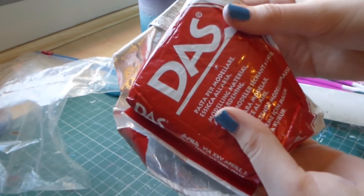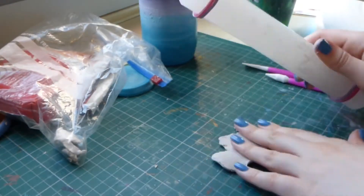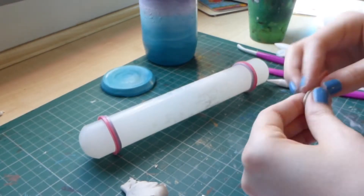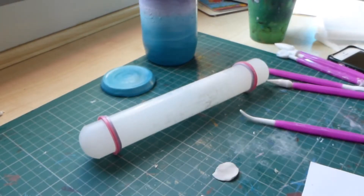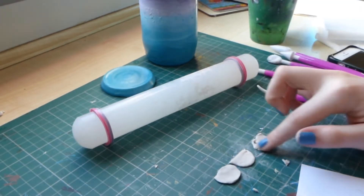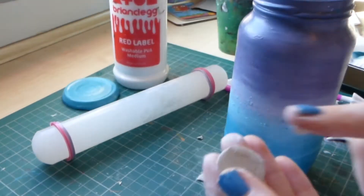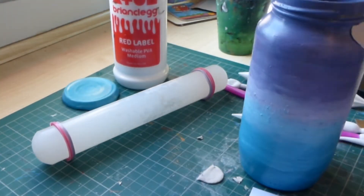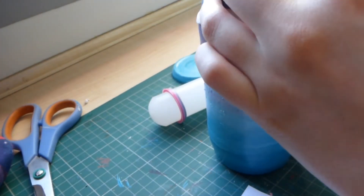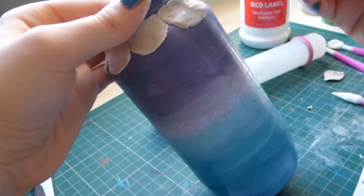I'm just using Daz air drying clay because it's really easy to use. I used some icing tools to sculpt with. Here I'm just making some scales to go around the top — you just need to squish them into a scale-looking shape and then stick them on using PVA glue. Then I'm using my icing tools to smooth out the clay and get a nicer shape.